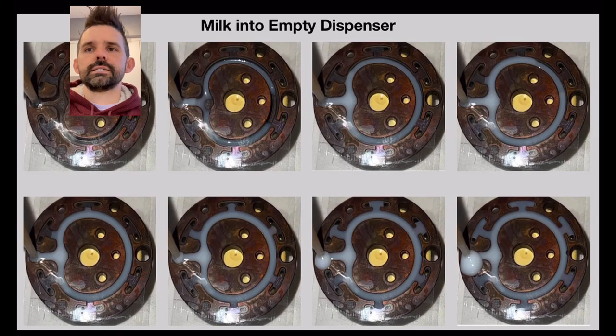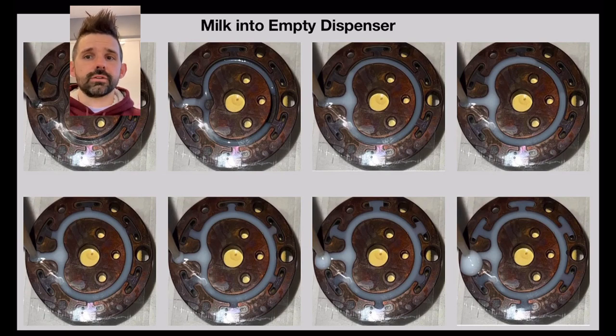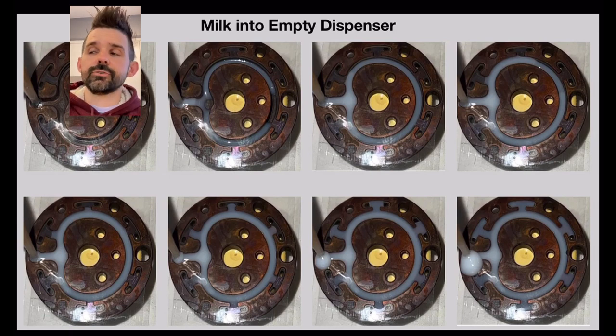I did a milk test - or diluted milk with water - so you can clearly see the water go around and start going into the outlets. It goes through the outlets on the left first. A slight difference in design means water could go out of one outlet before another, and for low flow profiles the water comes out unevenly.